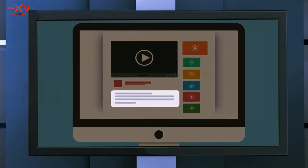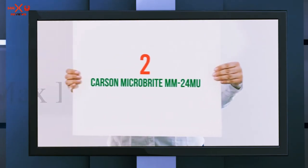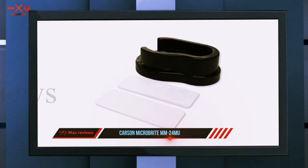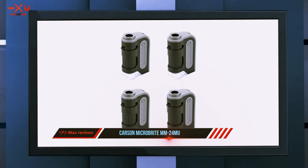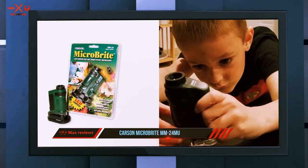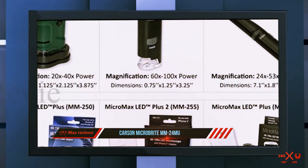Coming in at number two, the Carson MicroBrite MM-24MU. This pocket model gets praise for being a high quality introductory model from reviewers. 'It would be a great gift to a child who may be interested in science,' writes one, 'and being so inexpensive it is a low risk investment. This scope is much easier to use and has better image quality than other simple microscopes that I have seen.'